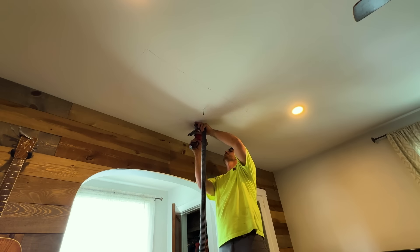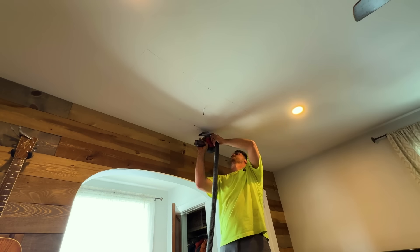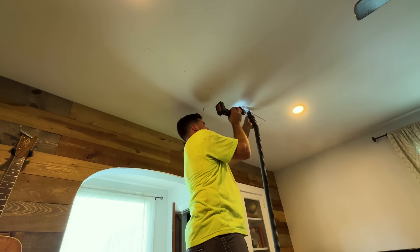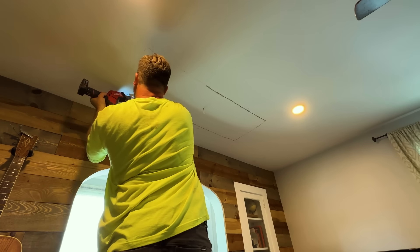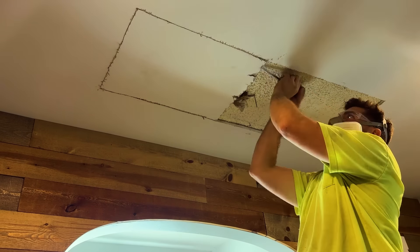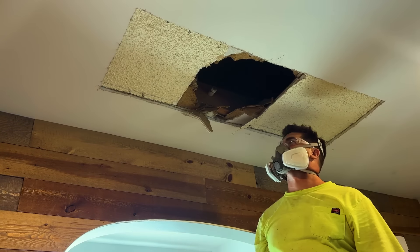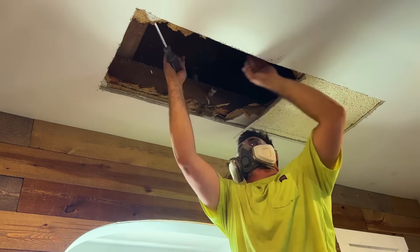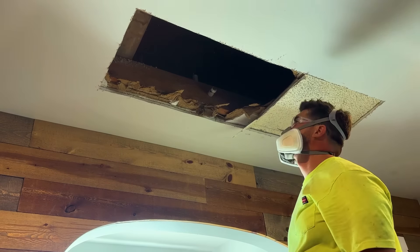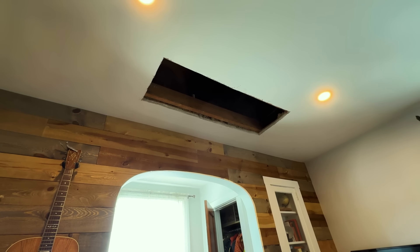We started with a jigsaw but it was going to take forever, so we swapped to a mini sawzall and used one hand to vacuum up debris as we went. There was a little dust and this area had two layers of drywall — they just put drywall over the original — so it took a while to clean the edges. We cut all the screw heads off with the sawzall and got a nice clean opening.